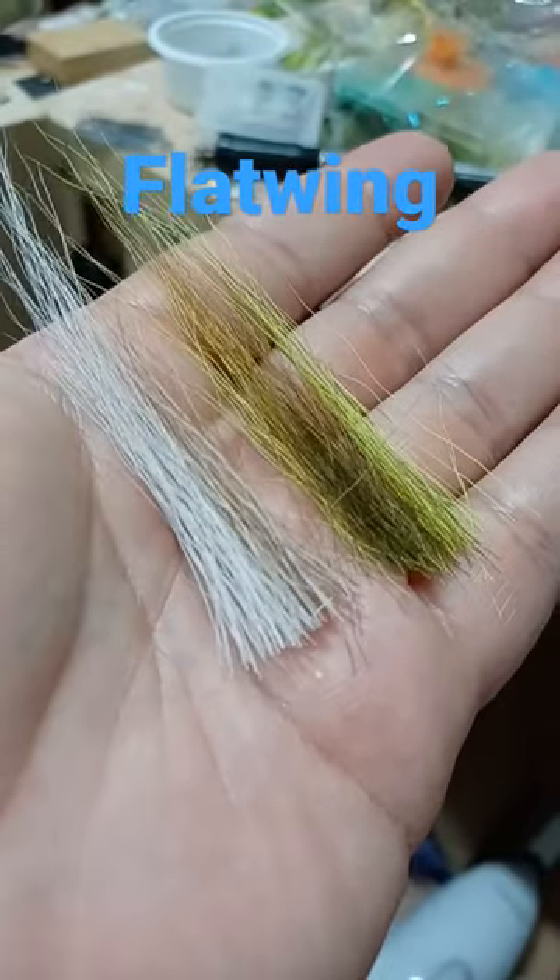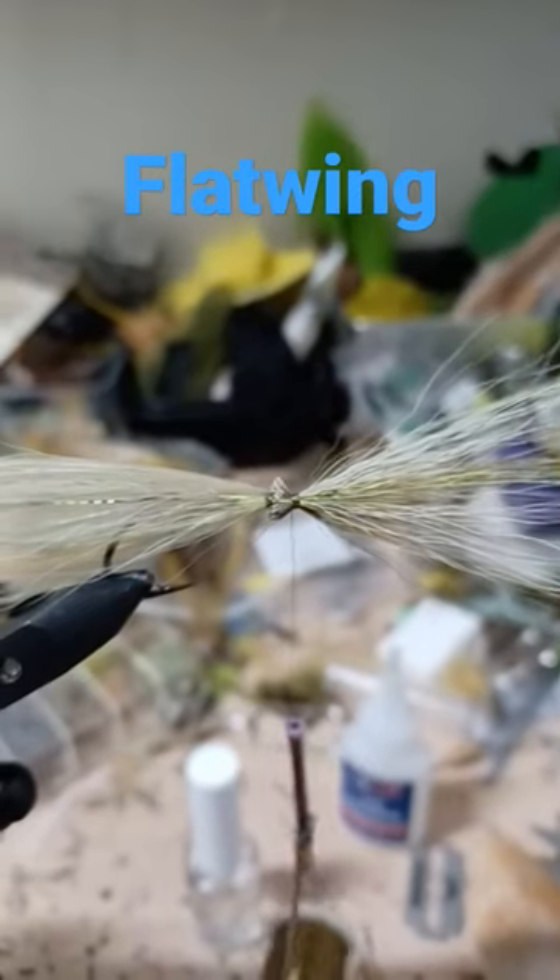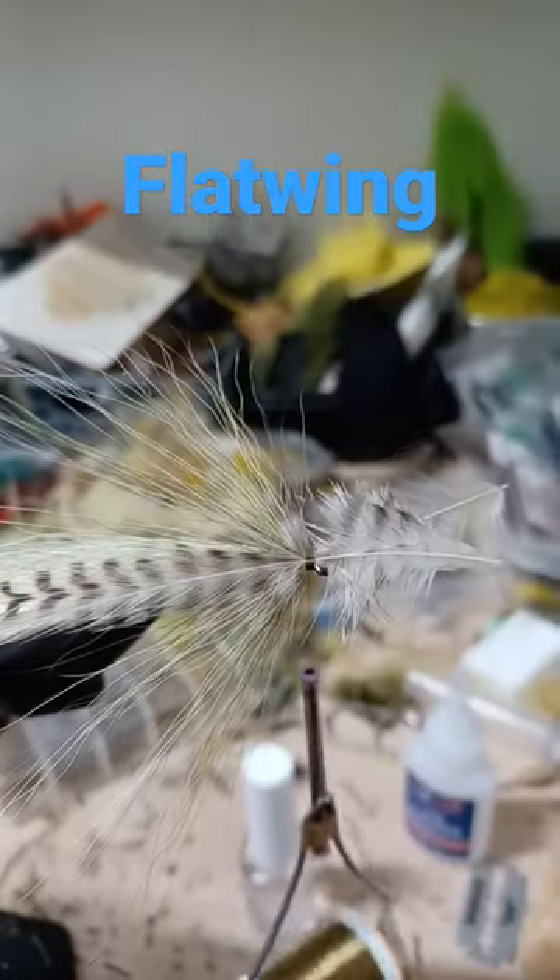More bucktail — reverse tie. Preen the fibers forward. Another set of hackles over top.